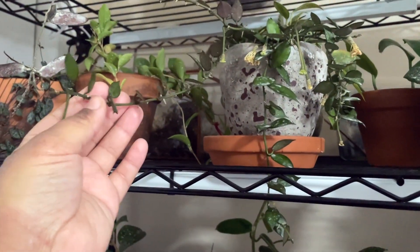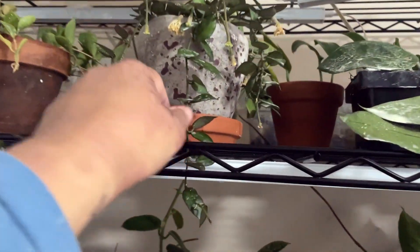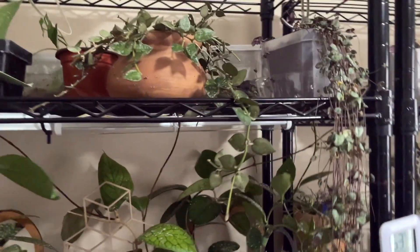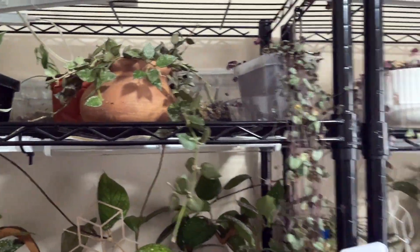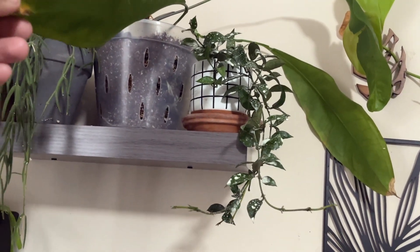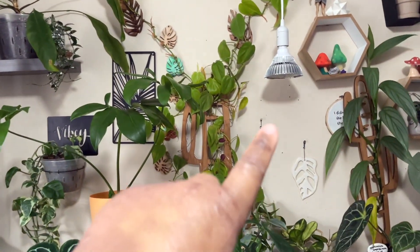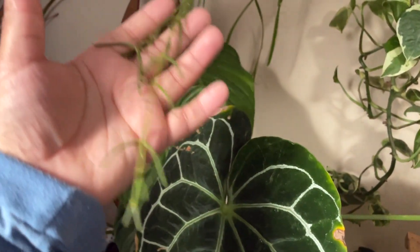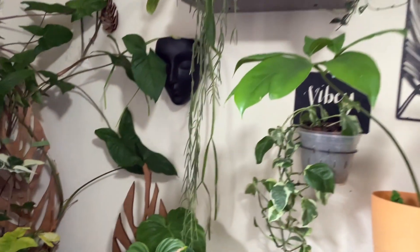Look at my Lacanosa — doing amazing, constantly blooming, put out so much new growth, so many new leaves and new tendrils. She kind of looks sad right now with all these dead blooms, but I promise she's really pretty and really happy. Same thing with this Lacanosa here — this is my Super Silver, put her in this cute little cauldron planter and I love it. My Royal Flush over here I didn't think was going to do well, but she's actually growing really well on just ambient light. My linearis has been popping off — just doing the most. I'm excited to see her grow more.